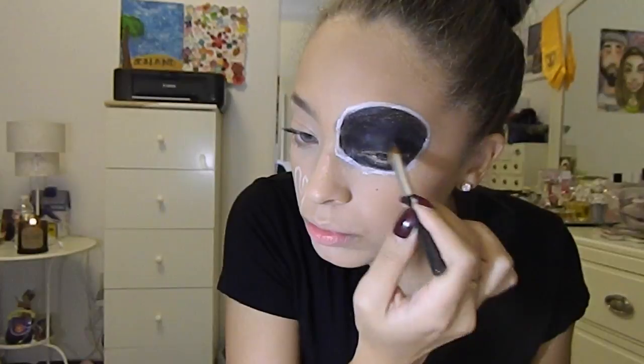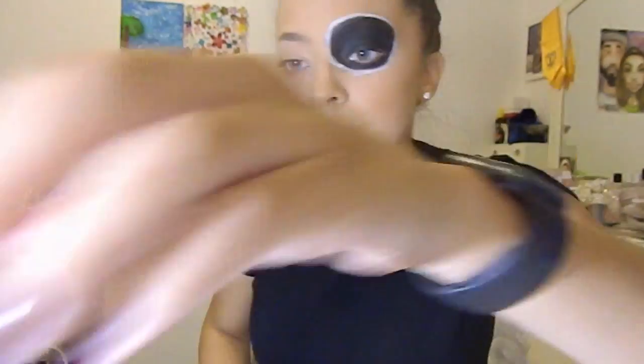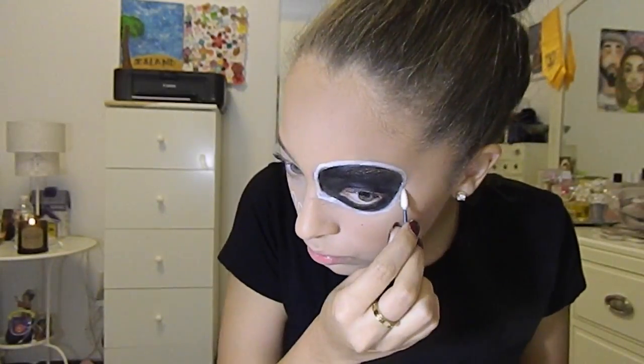For this tutorial I used brushes that I did not care about, just in case they ended up getting messed up. I kept going back and forth with a Q-tip because either the white and the black would transfer, or the white was not sticking.